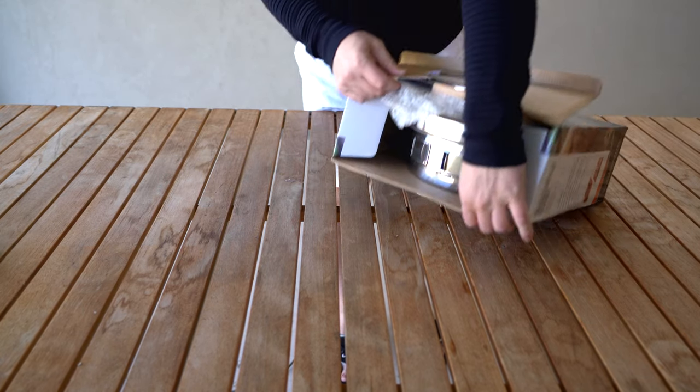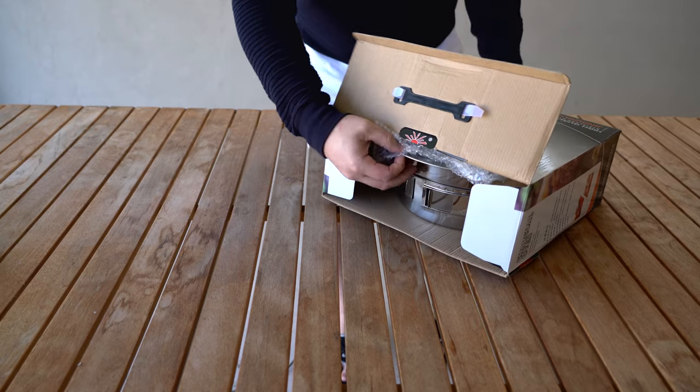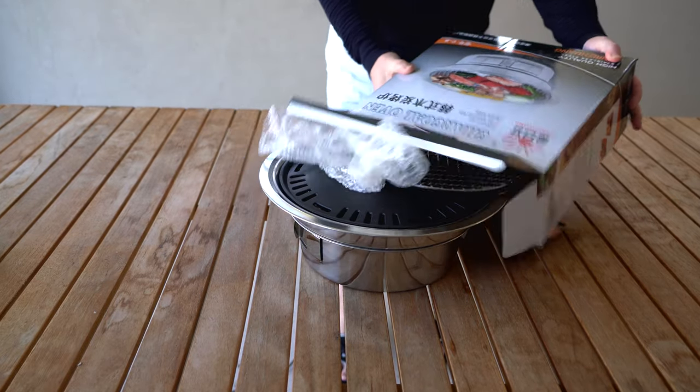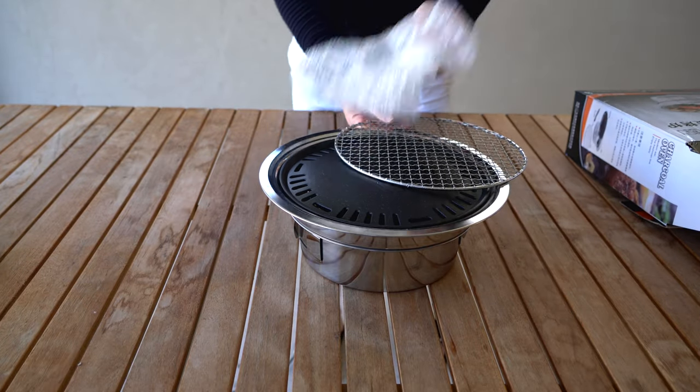Who loves Korean barbecue? If you love Korean barbecue as much as I do but don't want to drive to Koreatown every time you want to enjoy it, then you may want to install your own Korean barbecue at home.